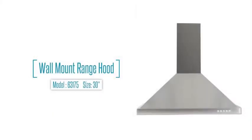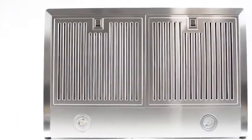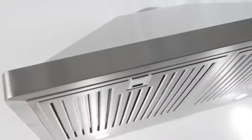Bring an added touch of elegance to your kitchen. Cosmo's 30-inch wall-mounted chimney range hood has a unique pyramid design to trap smells and odors.